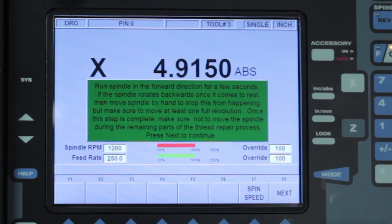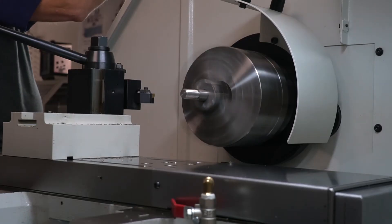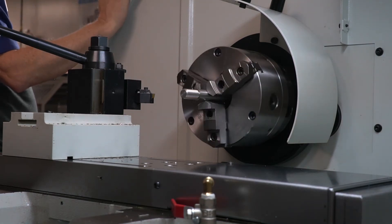You'll notice here I have a green box that's asking me to turn on the spindle so that it can read the encoder. It's also reminding me to make sure that when it stops, just not to back up any. If your machine's a little older, you'll find that it runs a little looser in the spindle and has a tendency to relax when it stops. So just turn your spindle on, shut it off, and watch it as it continues.